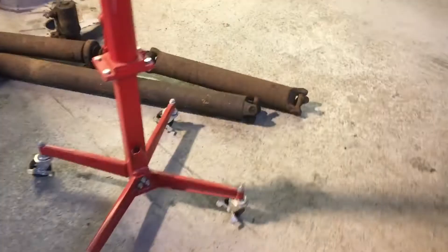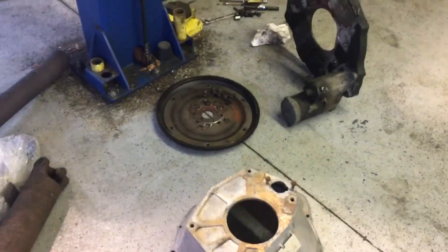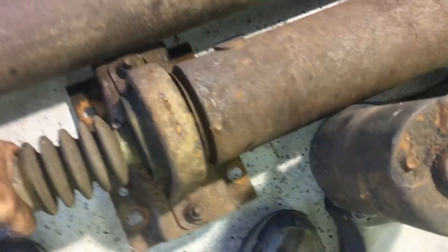I have an NV4500 five-speed manual out of a second gen, so I have a second gen adapter plate, starter, driveshaft, and bell housing. Pretty much all the first gen stuff is going away.